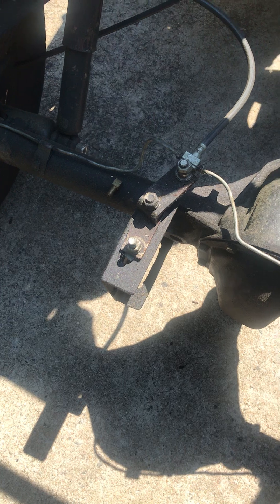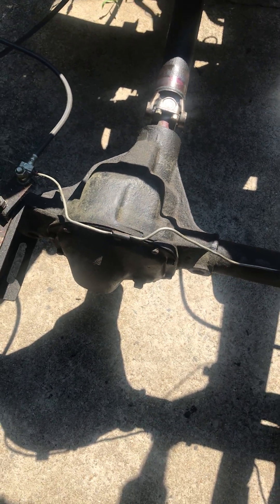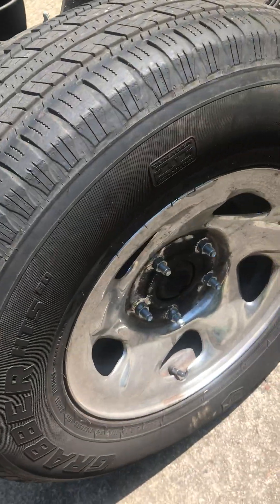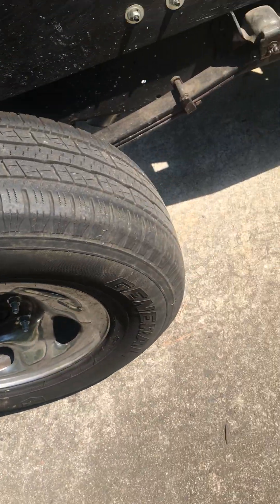This is a Dana 44 — I rebuilt everything but the pumpkin. I just cleaned up the pumpkin as best I could. Setting the pinion mesh is a little past my pay grade, and I didn't want to pay a guy $500 to do it. The wheels are just truck wheels.